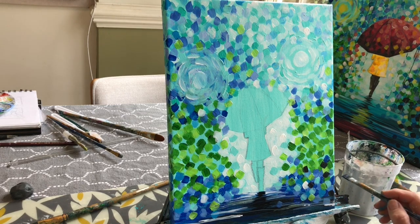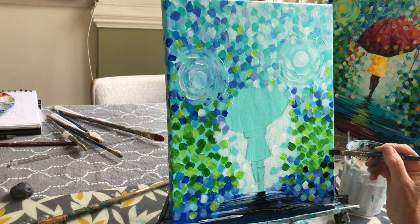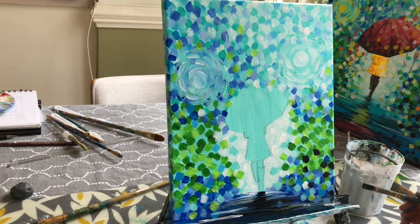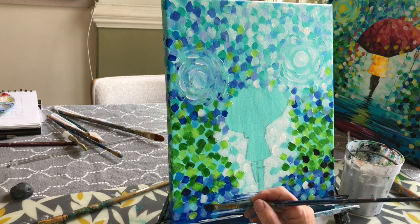There are a few dabs of very dark blue — which looks like navy — in the lower part of the bushes, so I'm adding those now as well. Just a few. Make this area nice and dark. If you pick up any other colors, just wipe your brush off.